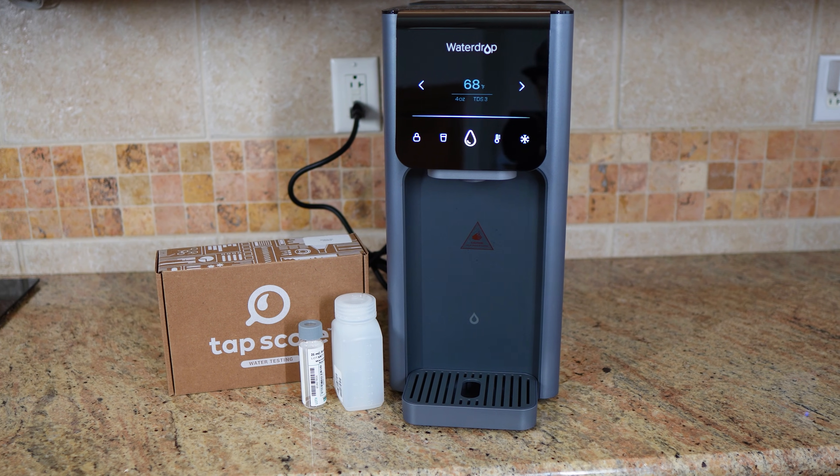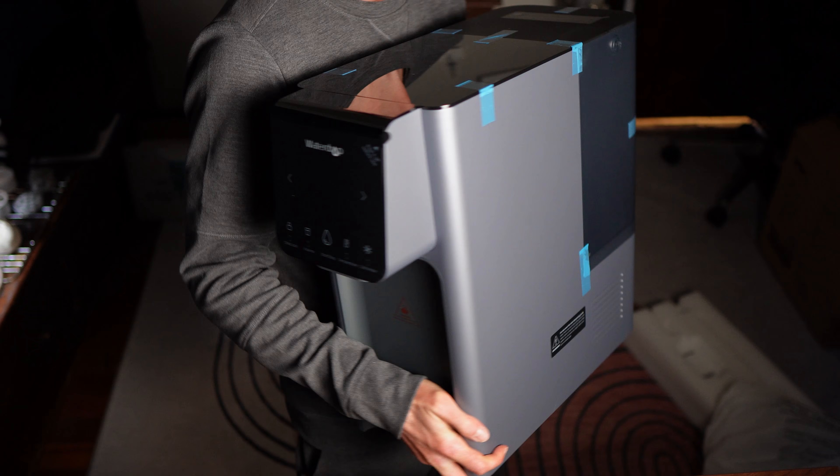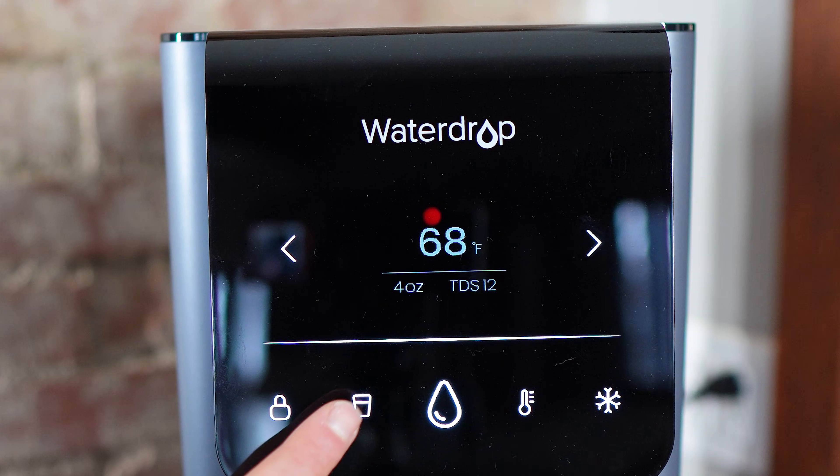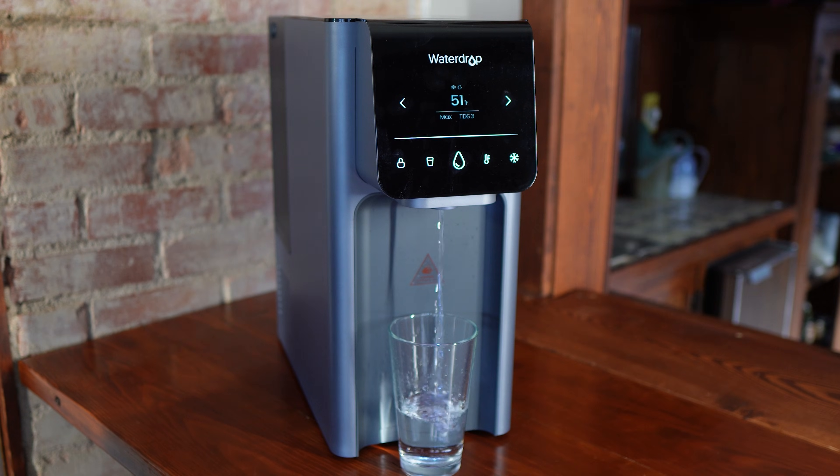The Waterdrop A1 is one of the fanciest countertop RO systems you can buy right now. It heats your water, chills your water, shows you real-time TDS readings, and costs almost as much as a decent fridge. But the real question is, does all that mean better, safer drinking water, or are you just paying for fancy features and marketing?